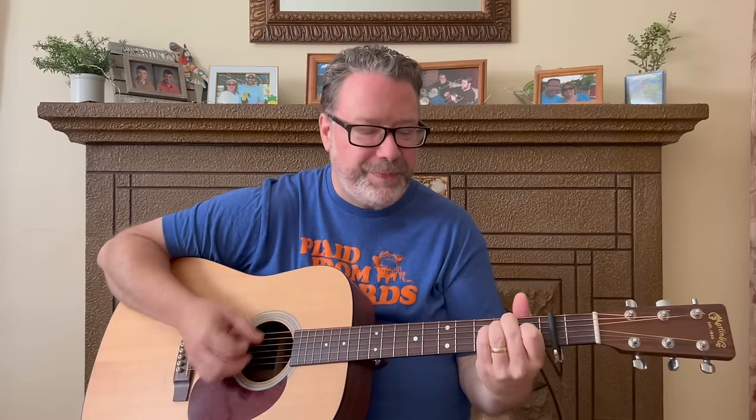Can't believe I just counted all that without breathing — some good lungs here at Relax Learn Guitar! Start with that strum pattern; you can use it all the way through the song. The verse uses that same chord progression as the intro.